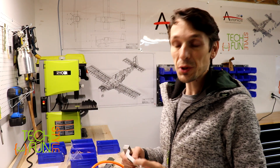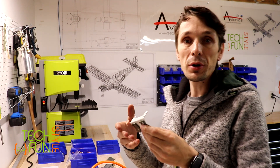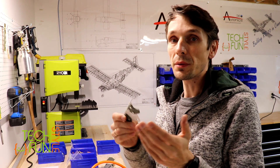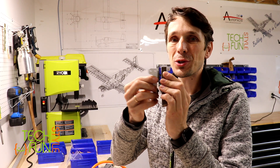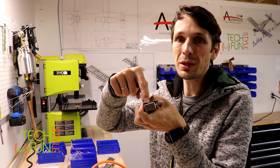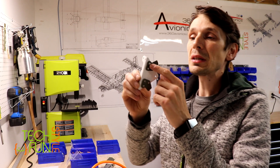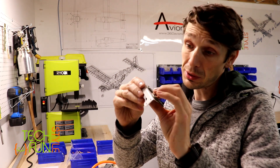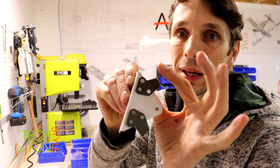First riveting experience — not really great, but I think I figured it out. The first rivet didn't go through well: I put the backing bar right against the material with the rivet inserted from this side, so it just riveted on top instead of going down — that was my mistake. The second rivet had the gun adjusted to too much power, so the rivet is in but the head is way too flat.